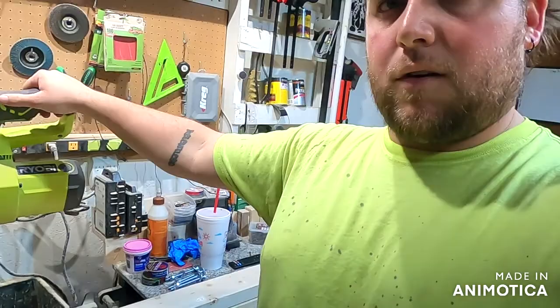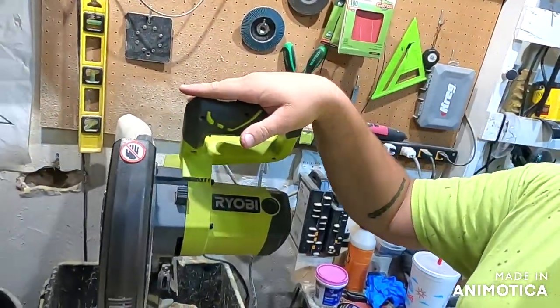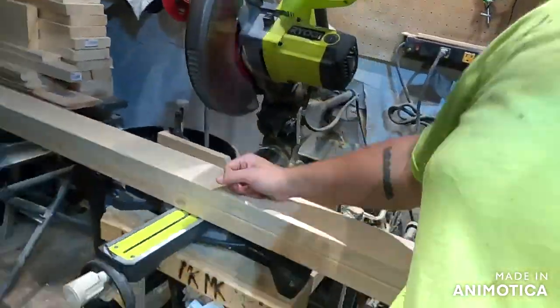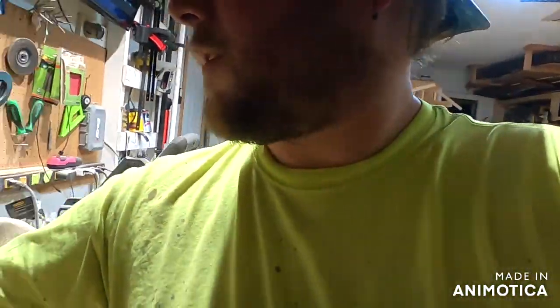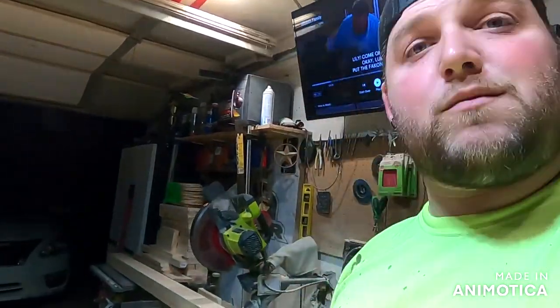You're kind of limited to whatever you have. I'm fortunate enough to have the right tools — I have a miter saw for my cuts. If you don't have a miter saw, a skill saw will work just fine. For the holes I have a six-inch hole saw bit. You can order that off Amazon for like 18 to 25 bucks — I'll try and link it below.